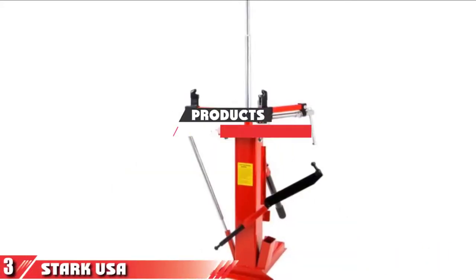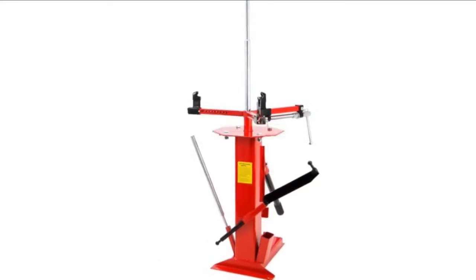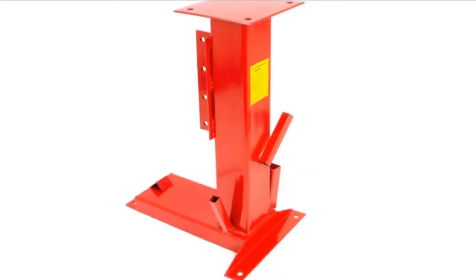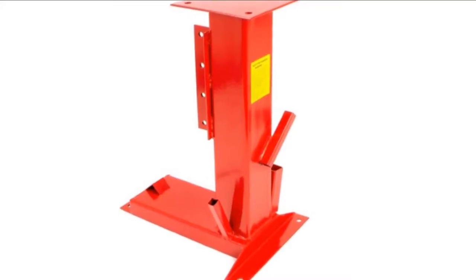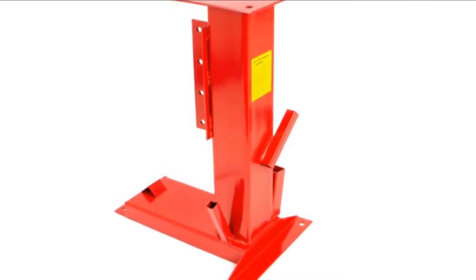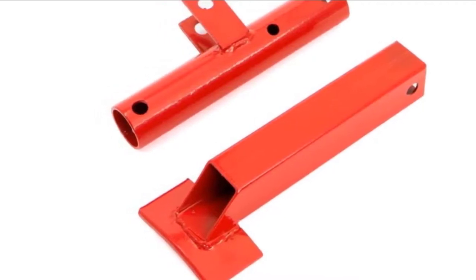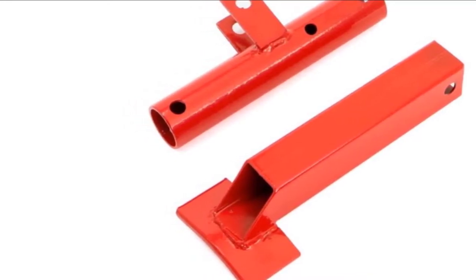Moving on to number 3: the Stark USA Multifunction Manual Portable Tire Changer. Strong iron construction and ergonomic design guarantees that this manual tire changer from Stark USA will last a long time while retaining its shape and offering a safe, stable workspace. It is multifunctional and includes everything you need to easily and quickly change tires, including a bead breaker, tire spreader, and adjustable sliding jaw clamps. This tire changer fits tire sizes between 4 and 16.5 inches and is therefore compatible with almost any vehicle. Anti-rust and anti-corrosion paint also means the changer is easy to clean and can be used indoors or outdoors.